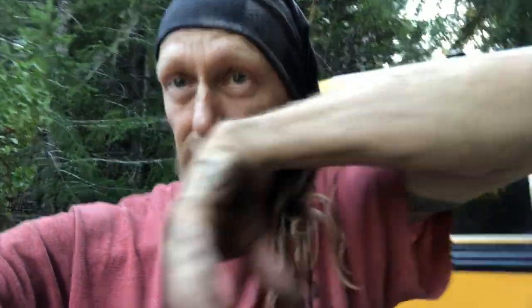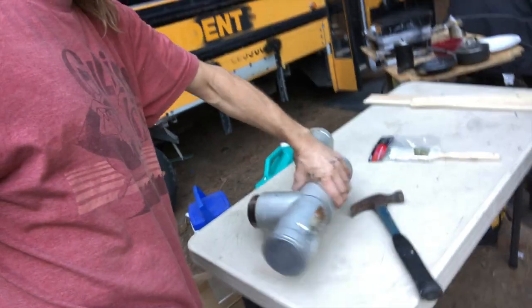When I say debris, I don't mean stuff that fell in there — what I mean is basically what's called creosote. Creosote is a black soot that condenses on the stovepipe when you don't have your fire hot enough. Now let's see if we can get some out of this.